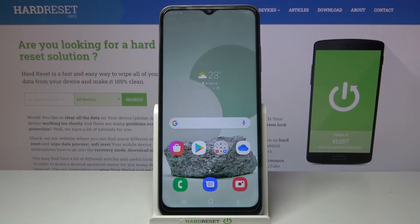Welcome! Here I've got Samsung Galaxy A03s and I'm going to show you how to allow the camera app to scan QR codes on this device.